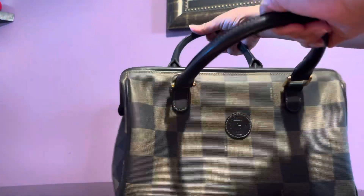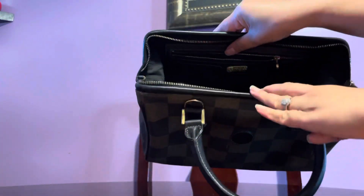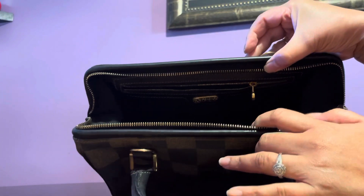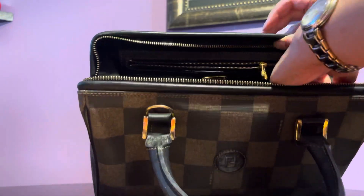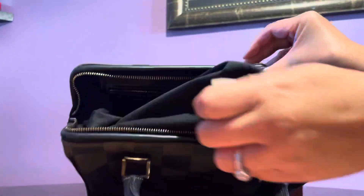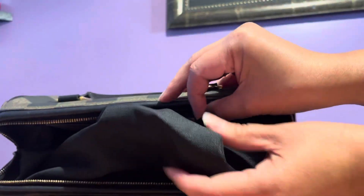The bag doesn't open all the way, of course. Looking at the interior, it's just one compartment and the lining is very thick. Interestingly, you can actually pull the whole lining out, which makes it easy for cleaning.